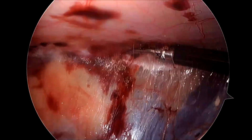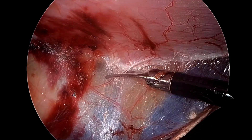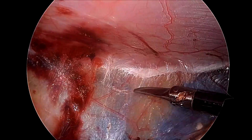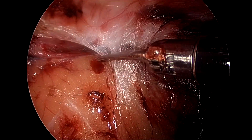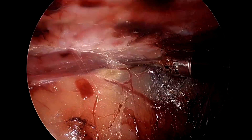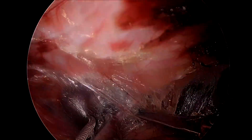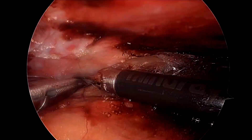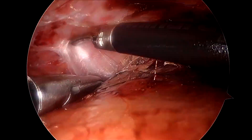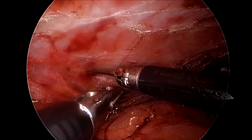Be very slow and gentle with the dissection, using just the optimum amount of blunt force cranially, pushing the peritoneum away and dividing using scissors wherever required. This is again a very challenging place where you need to be very slow and gentle because the peritoneum is very thin, so use very slow and very gentle movements with soft hands so that we don't cause any inadvertent buttonholes.